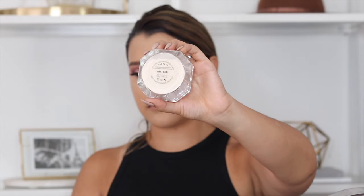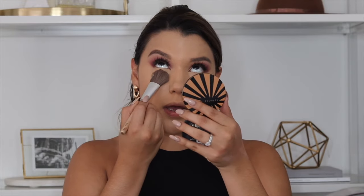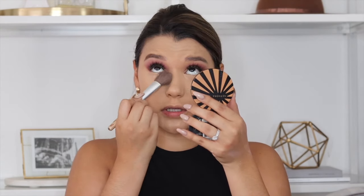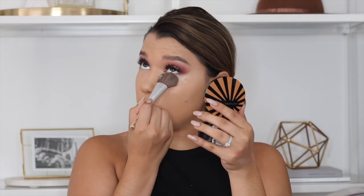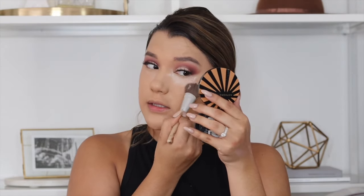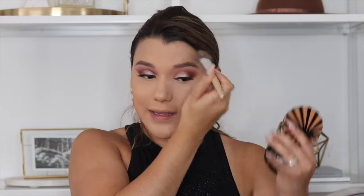Now we're going to set and I'm using the Fenty Beauty Pro Filter setting powder in the shade Butter. I like to apply this setting powder with a brush. I've been using this setting powder a lot this summer because I needed something sweat-proof that wouldn't crease on me. I like it because it kind of smooths any texture and imperfections under the eyes. If you haven't tried this loose powder and you're on the market for a new one, I highly recommend it.